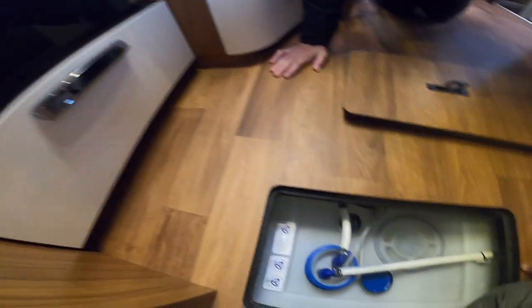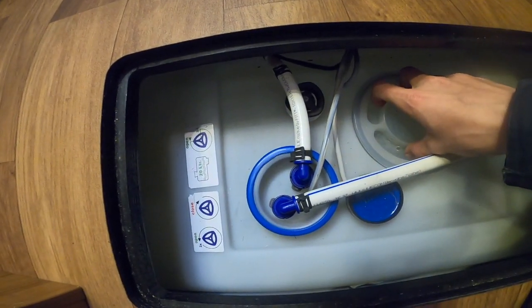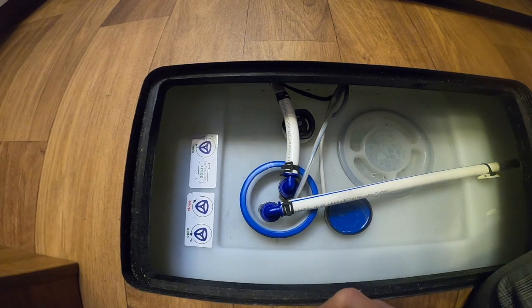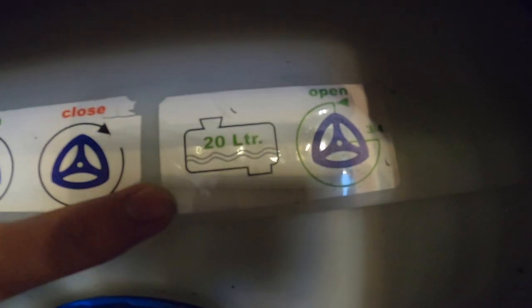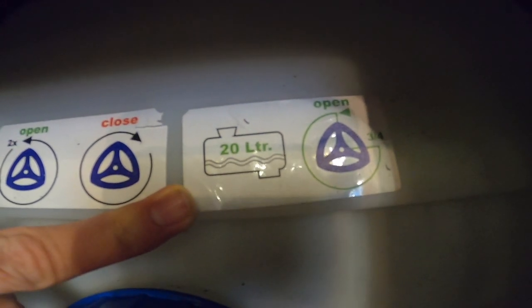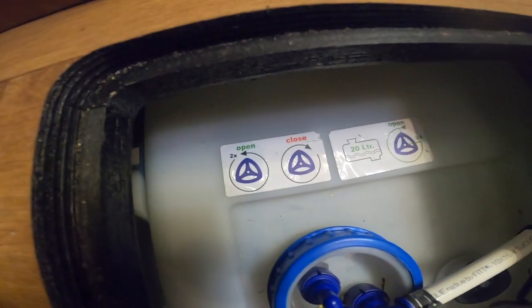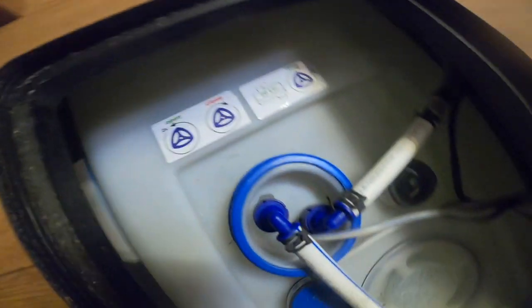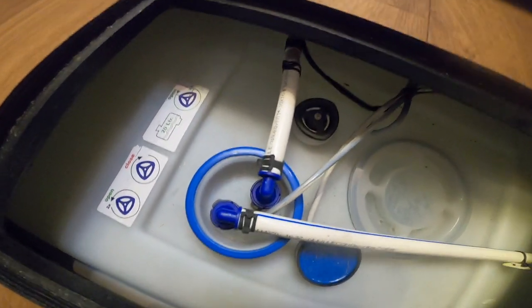Underneath the storage compartment in the floor in the kitchen area is where you'll find your fresh water tank — you can take this out to clean the tank. To drain the fresh water, use this little tap here: a quarter of a turn is 20 litres left in the fresh water which is basically your traveling capacity. If you turn it two times to the left it will open and drain out the full tank — useful for winterizing or if you've taken on any contaminated water.